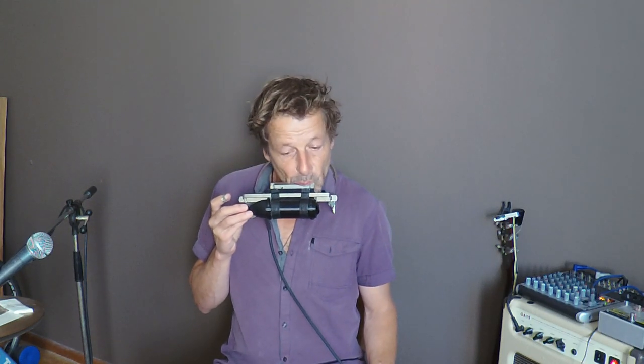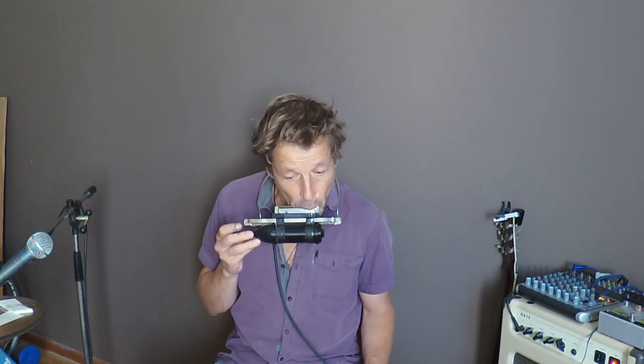So let's try it. There's a volume knob up here. It's cool if you're on stage and you get feedback.